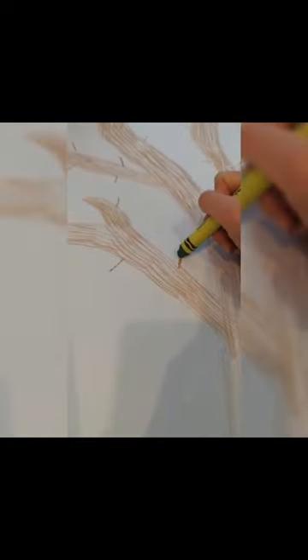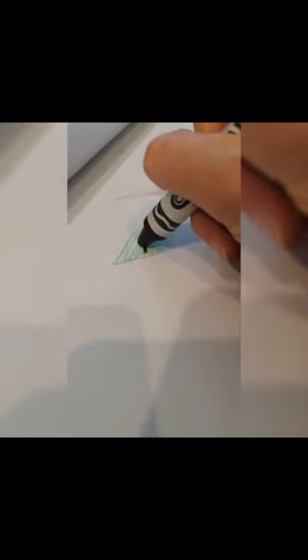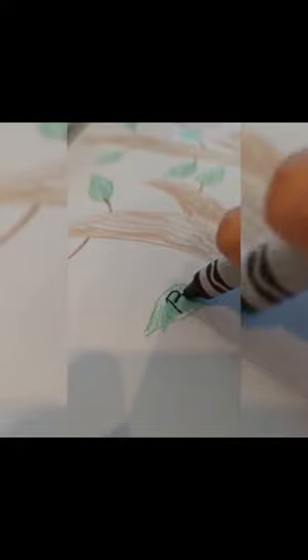I first colored a brown tree on a large piece of paper. Then I drew some green leaves, 26 total, and wrote the capital letters on each leaf.